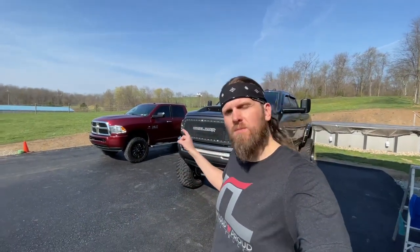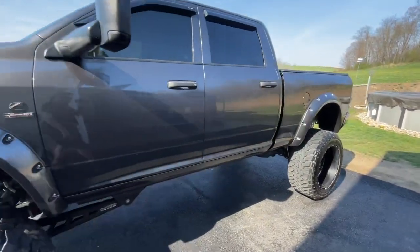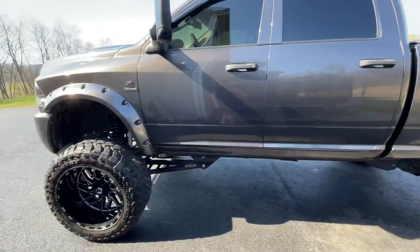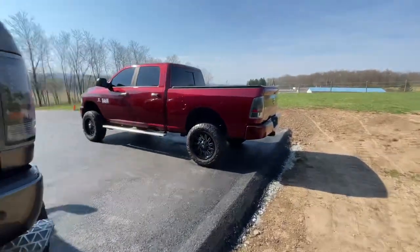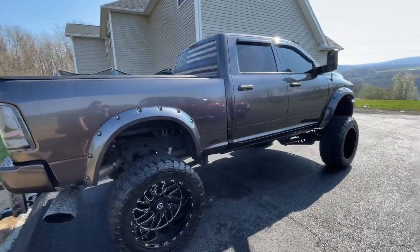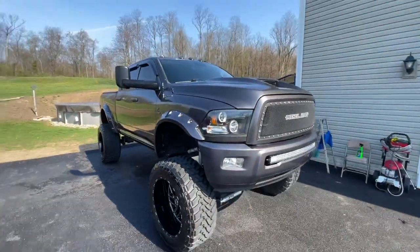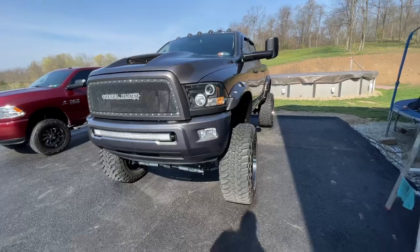We just got done washing both of the trucks. As you can see, we got a nice wash and a nice wax. What I do need to get is a power buffer so I can really get in there and buff that paint up. Here's the Delmonico red — everything's looking good. There's the other truck, nice and washed and waxed.